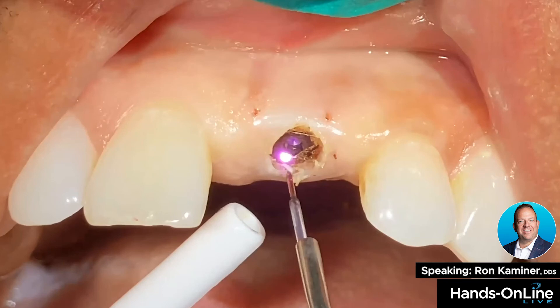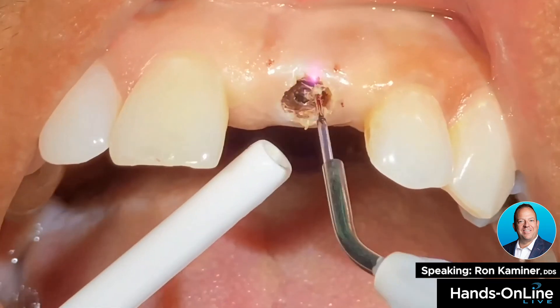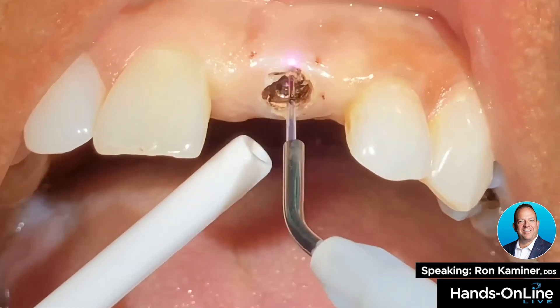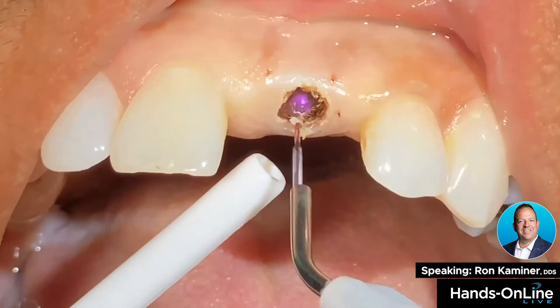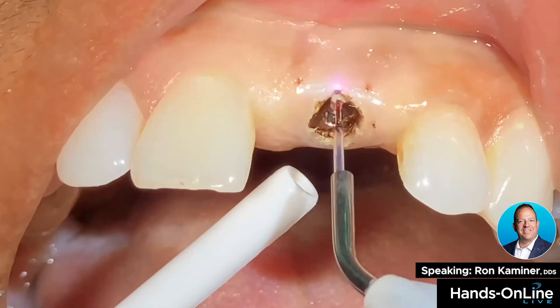We want to make sure to outline the entire healing abutment so we can easily unscrew it when we have to. Once it's unscrewed, I can totally go back in if I want to and refine any internal tissue that could be in here.